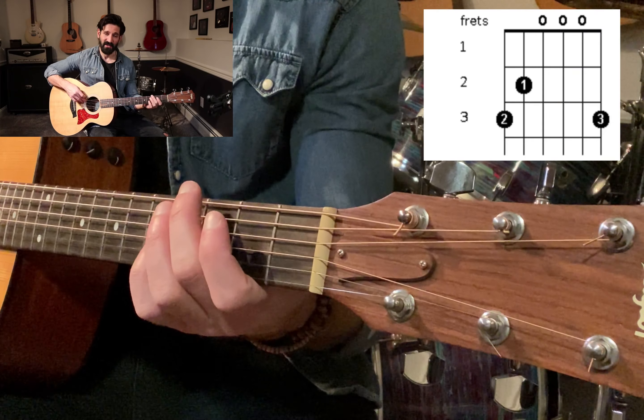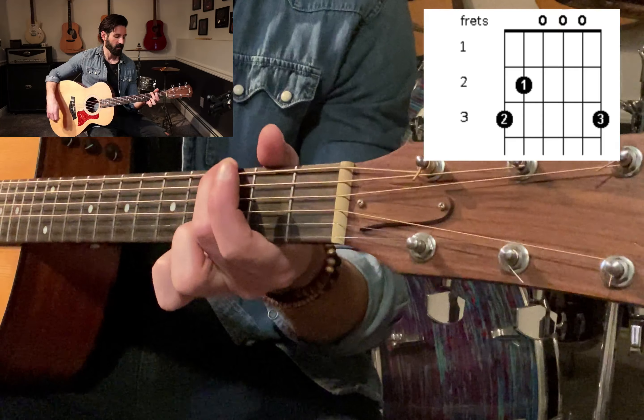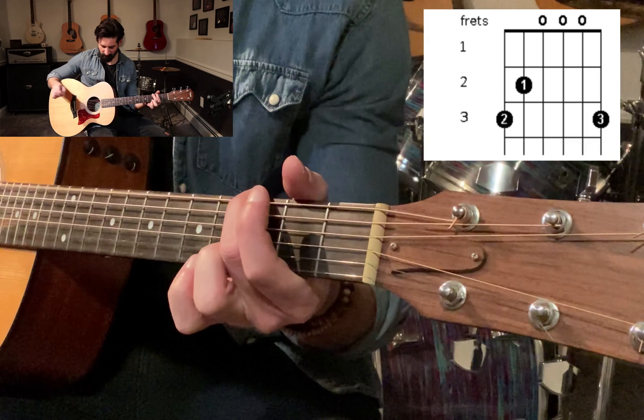So we're going to take our second finger and place it on the fattest string here. This is our sixth string, or the E string. We're going to put it on the third fret and just try playing that.